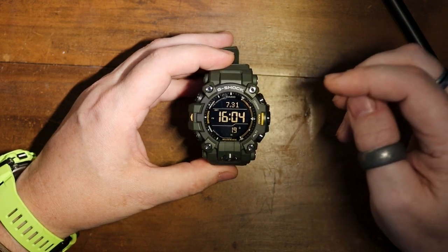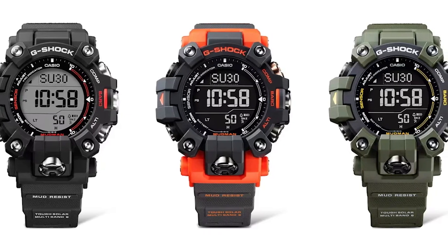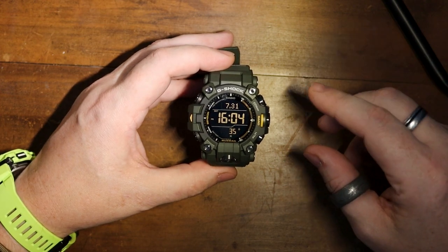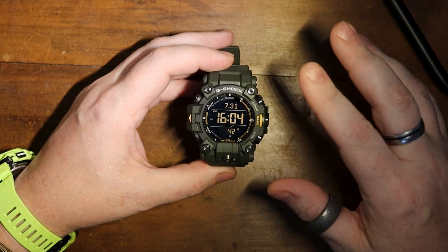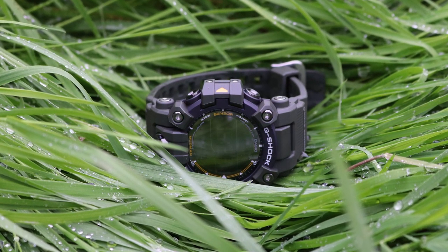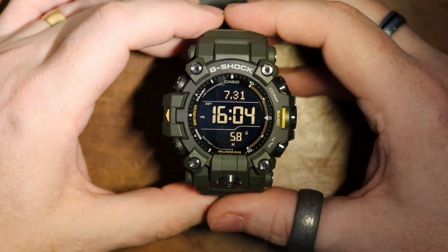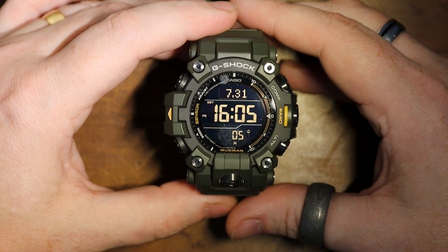As far as the face is concerned, this is the negative display version. There are three versions of this, and only one of them — which really surprises me — has a positive display. I picked this up mainly because I like the green and yellow accents. I will say this is very hard to read, even during the day. I've got this LED at this angle purposely so you can see the screen and how nice it looks — and zooming in a little bit, you really can see how nice that looks.